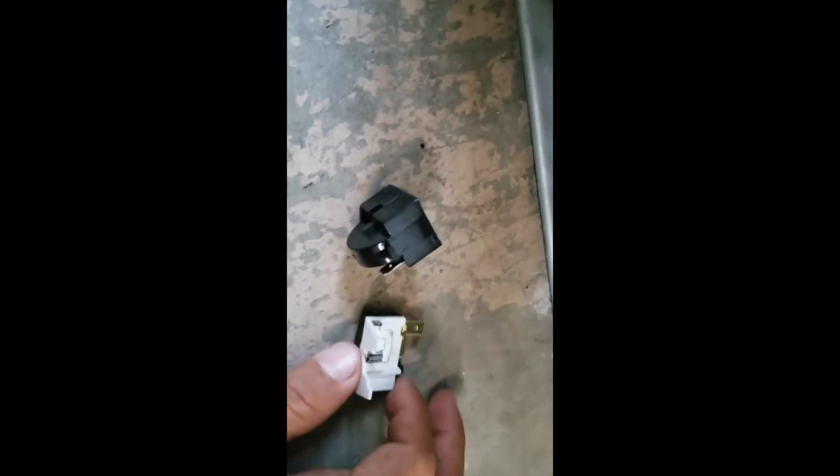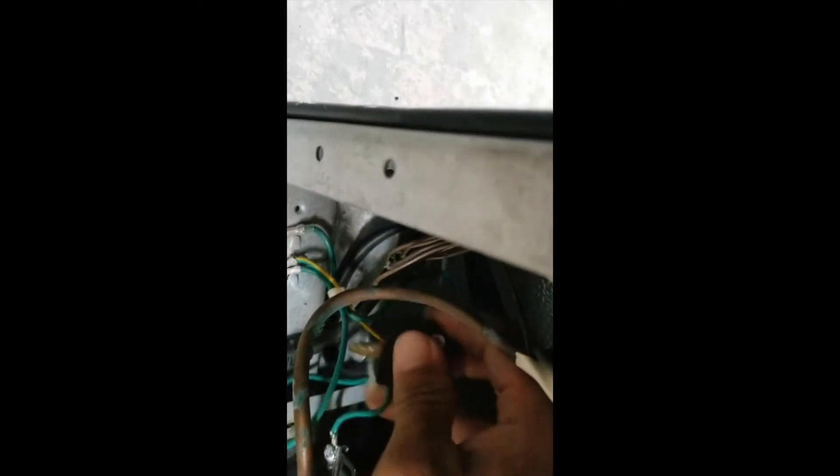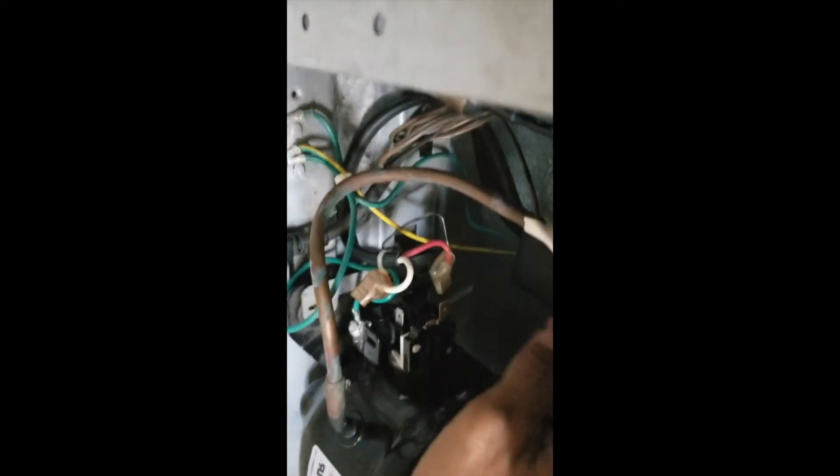Here are the two parts that I bought from Amazon. I'm going to go ahead and install those and our mini fridge should be able to start. The first pin goes at the top, and then this one comes after. Now we're going to put those connectors back in there.